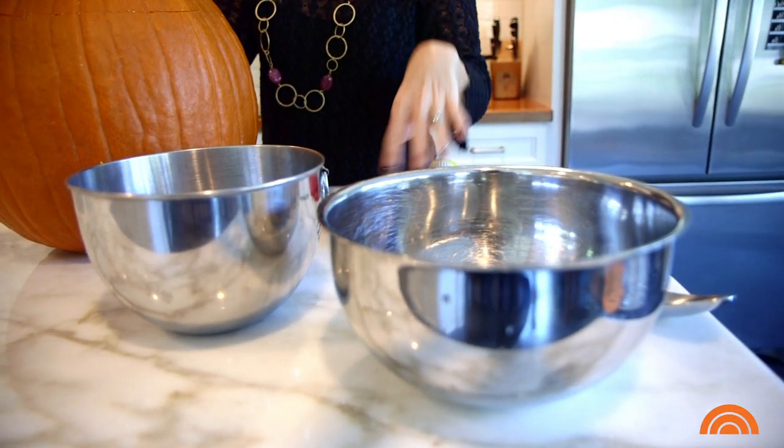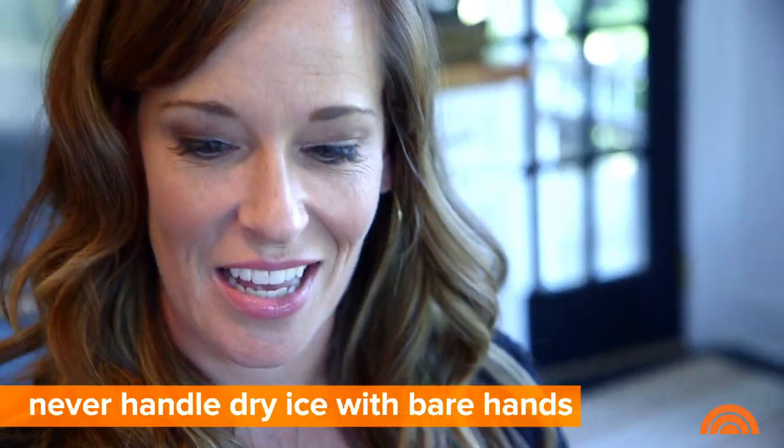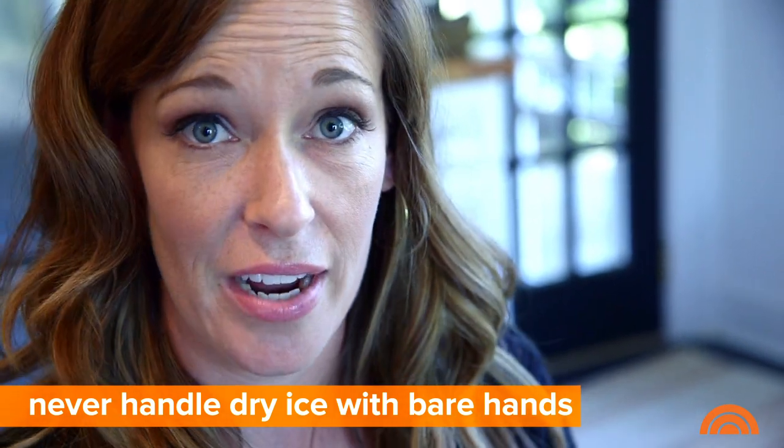So now we have two metal bowls. You can't use glass or else it will break because we're using dry ice. The dry ice is the special effect, so we need to get this. When it's sold at grocery stores or from a dry ice provider, it's always transported in a styrofoam container, and you'll see I'm wearing these pretty gloves because I don't want to get burned. So never handle dry ice with bare hands.